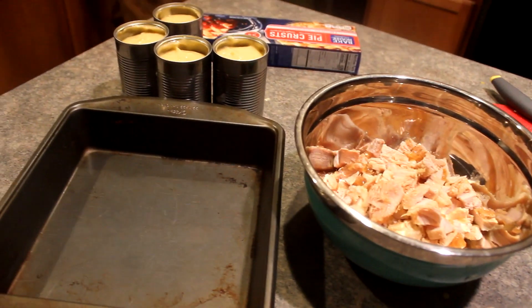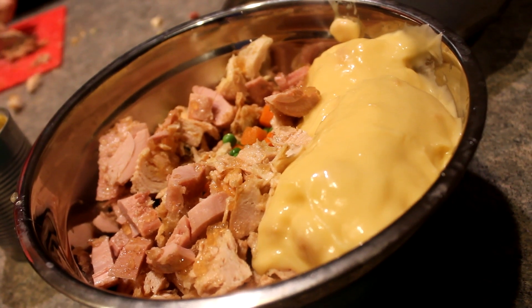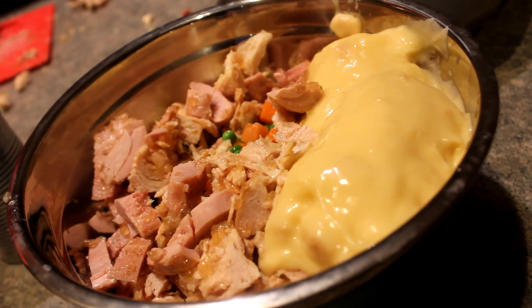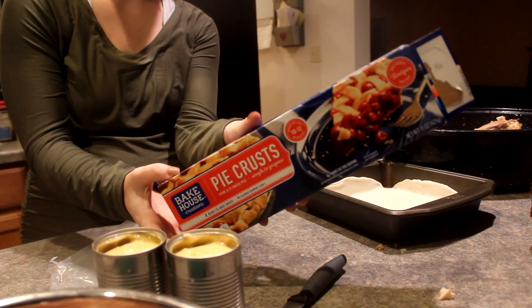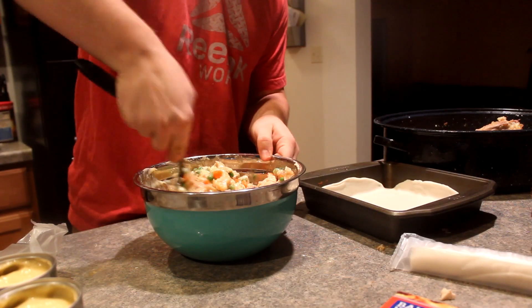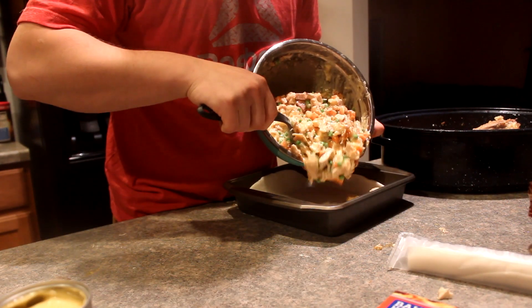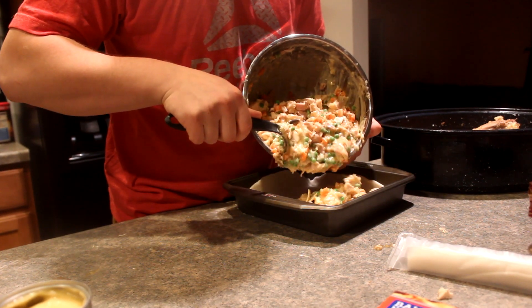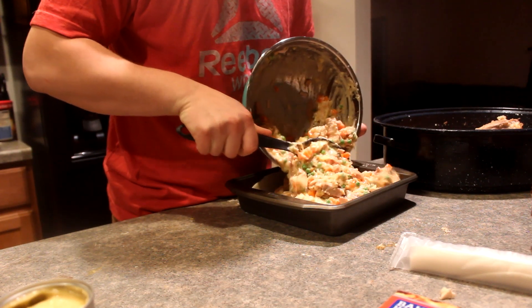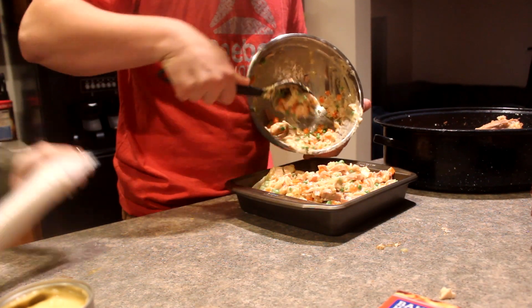We ended up cutting up the turkey, threw in peas and carrots — we just get ours in a frozen bag, throw them in the microwave — and then we throw them in a bowl with some cream of chicken. If you had leftover turkey gravy, you could use that too. I'm going to take these pie crusts and just line my pan. Joe was helping me this night, mixing together those peas, carrots, turkey, and cream of chicken soup, and he's just going to pour it right on top of the uncooked pie crust.